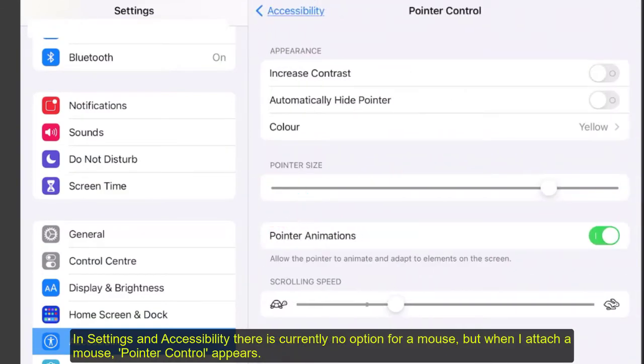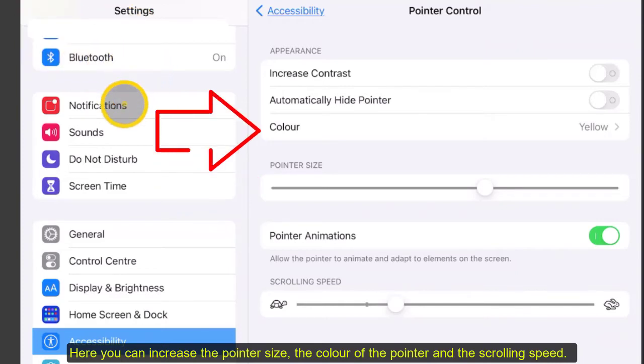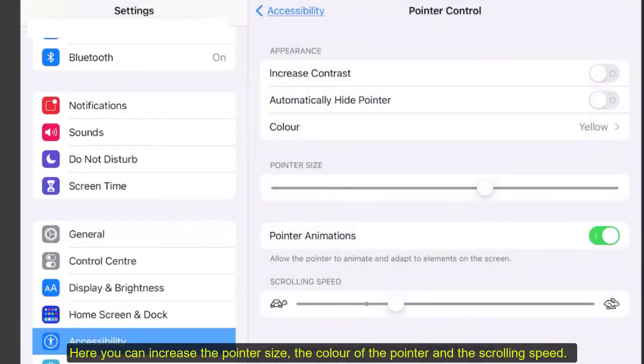With pointer control, you can increase the pointer size, the colour, and the scrolling speed.